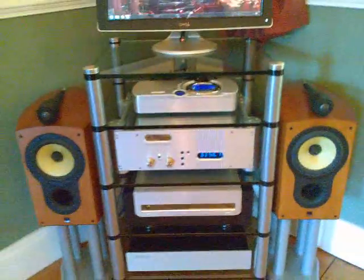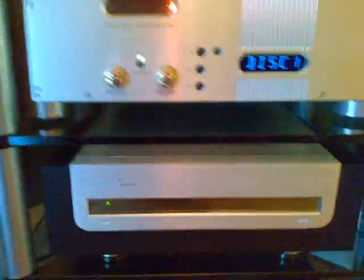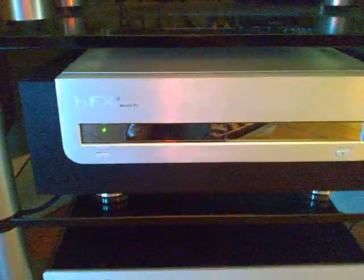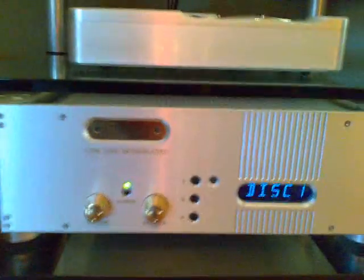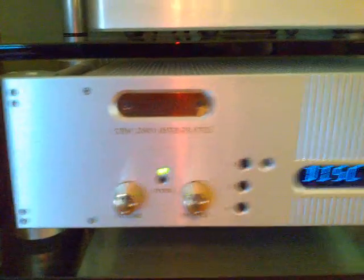Just to zoom back on the system, it's all stowed away in the corner there. At the very bottom, I've got an Isotek Mini Sub 2 mains conditioning system to ensure that the AC current coming in is nice and clean. The Media PC is running completely silently — no noise at all.